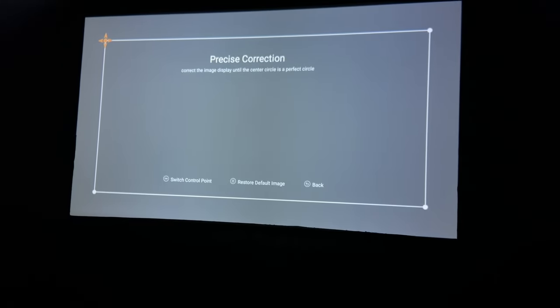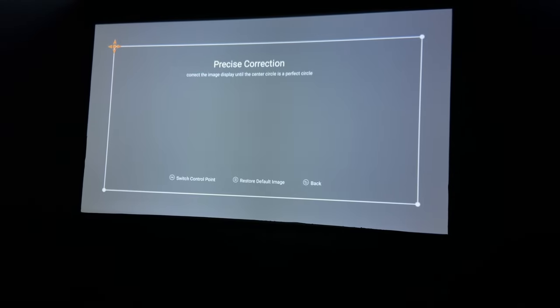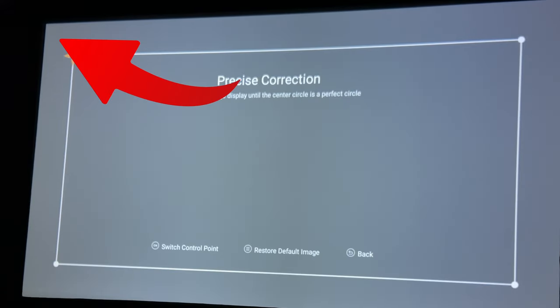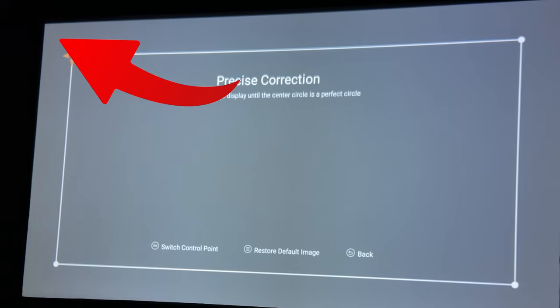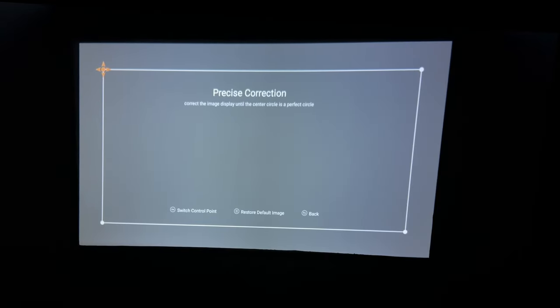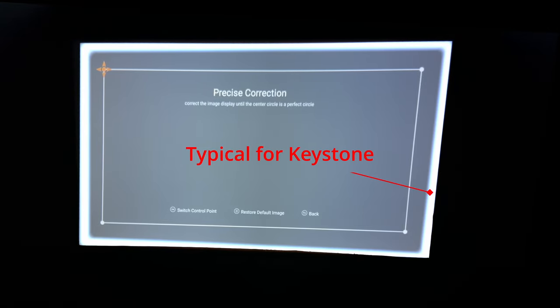Unfortunately, I'm not a big fan of this keystone because you can't really see where you're correcting to. In the top left-hand corner, as I'm correcting it, it's very hard to see where the edge of the screen is. That's because they didn't create a secondary border like most manual keystones have. So I had to do this with the lights on so that I could really see where this border was lining up with the actual screen.